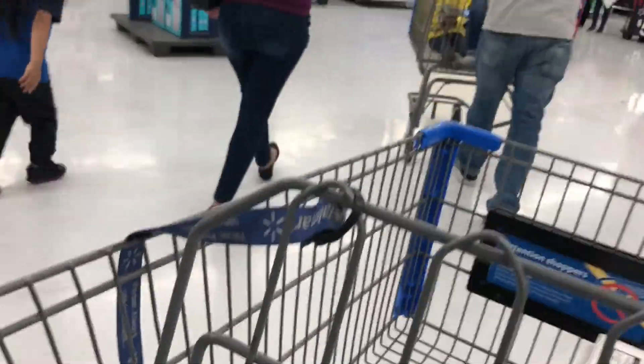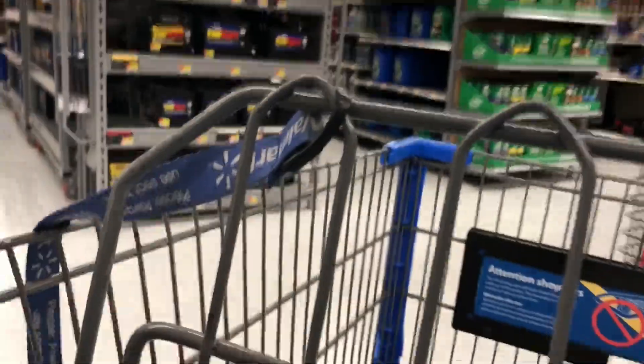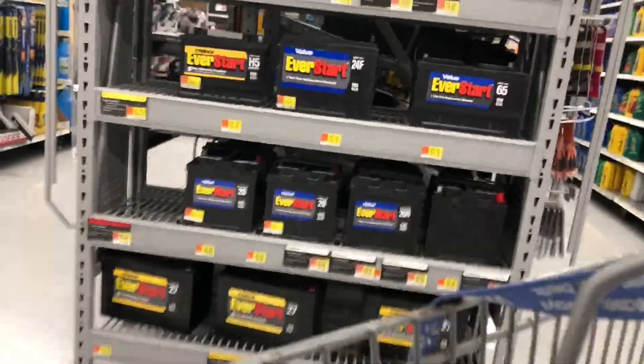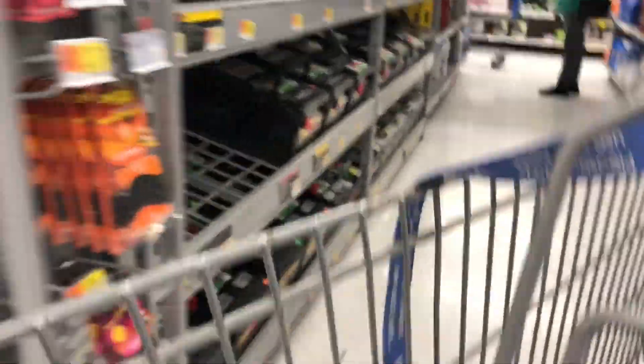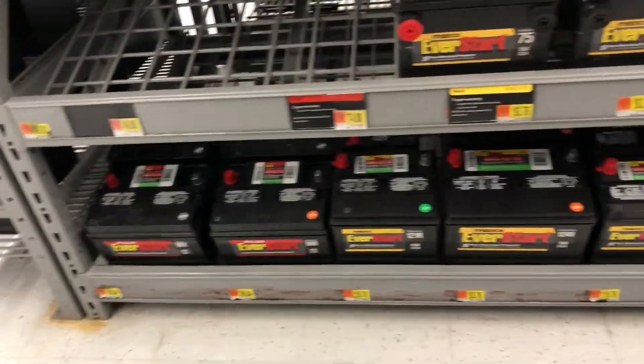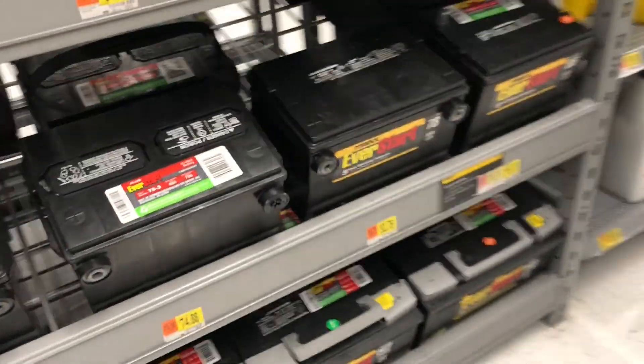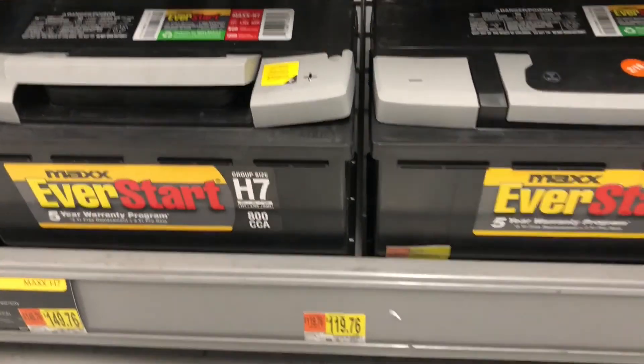For my car, the size of the battery is H7 — that's for a BMW 330i. This battery runs for about $150. The correct one is H7 or 94R.